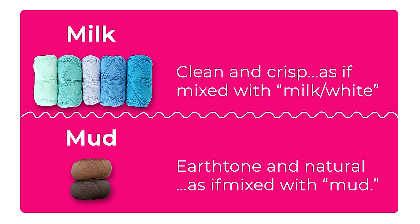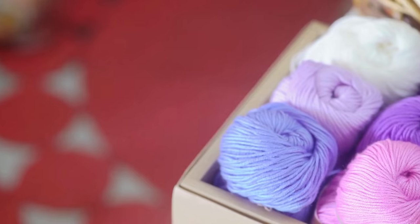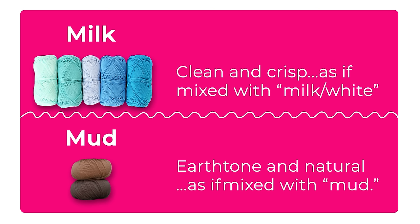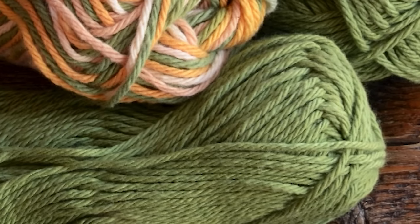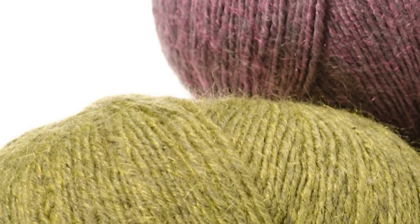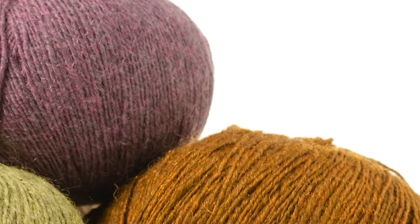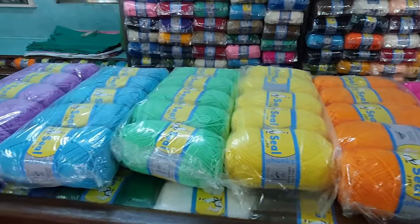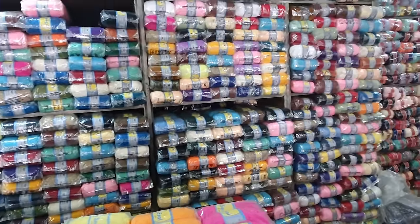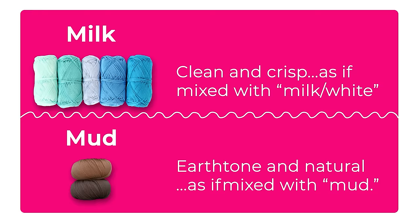The easiest way I do it automatically is milk or mud - both start with M and they're both fun to say. Milk is any color that has been mixed with white - so it's crisp and clean and spring-like. Mud is the same colors but mixed with mud, so they are more like earth tones, natural, with a bit of a shadow - more like fall. Any color can be mud or milk. When you're shopping for yarn or picking colors for a project, just ask yourself: is it milk or mud? Try not to mix the two - your colors will pop a lot better if you keep the mud together and the milk together.